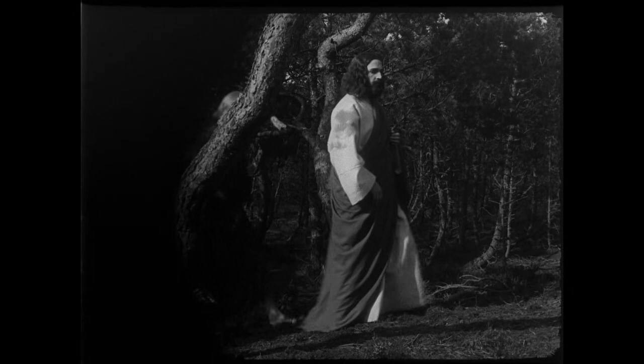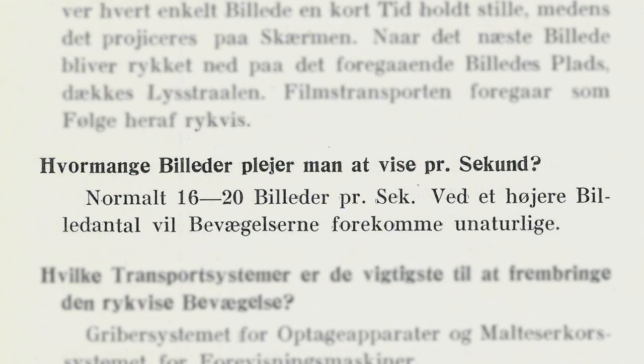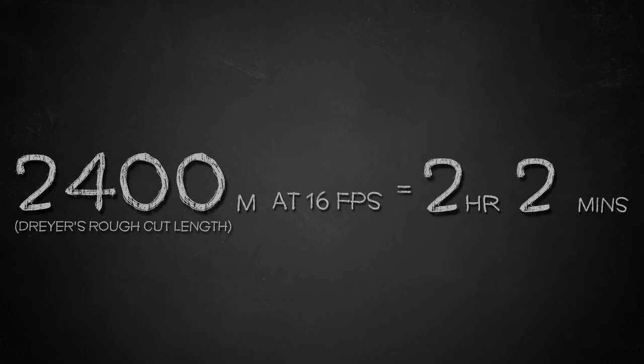We also have a 1928 manual for projectionists published in Denmark, where The Passion of Joan of Arc had its world premiere. It suggests that films should generally be run at 16 to 20 frames per second. At a higher frame rate, the manual states, movements will seem unnatural. This is only a general rule of thumb, of course, but we can try to apply it to the figures in the interview with Dreyer. Assuming the film is 2,400 meters long, 16 frames per second gives a running time of 2 hours and 11 minutes — impossible to square with Dreyer's one and a half hours even if that running time is only approximate. 20 frames per second gives a more reasonable 1 hour and 45 minutes.